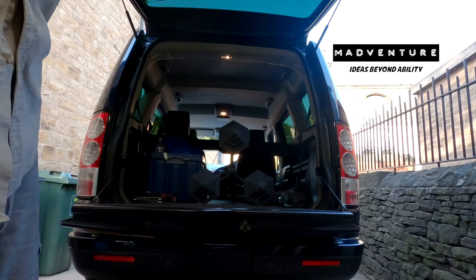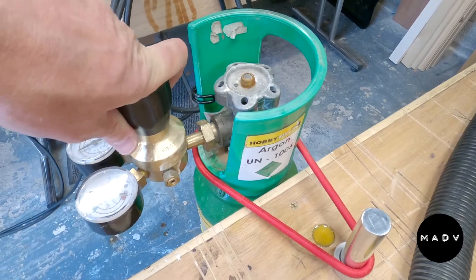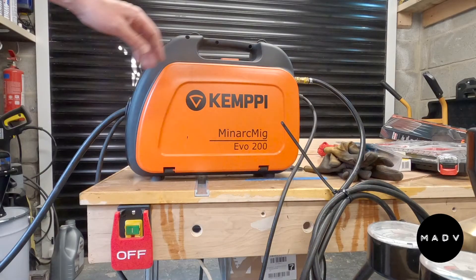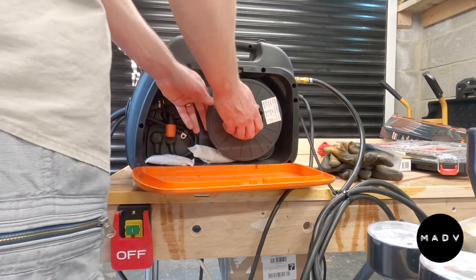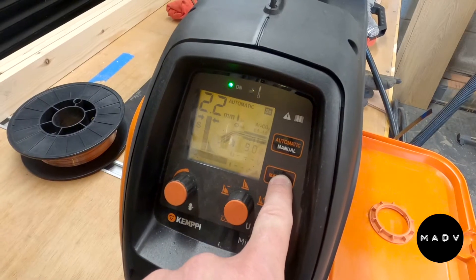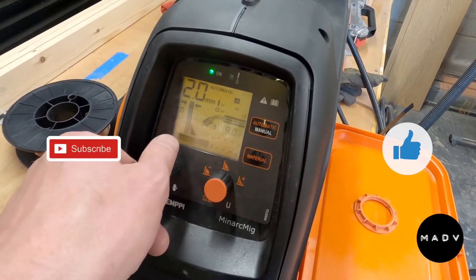This is a project to repair an aluminium Narnia lamp which had broken. I needed some argon because I didn't have that gas. I got my Mini ArcMig Evo 200 out by Kempe — fantastic piece of equipment, love it to bits. We'll do a separate video if you want. I whipped out the mild steel and then put it into aluminium mode.